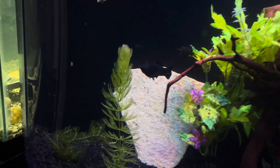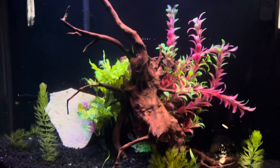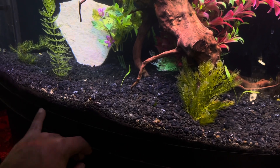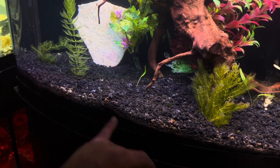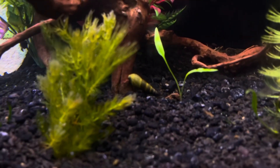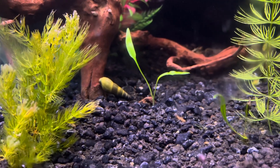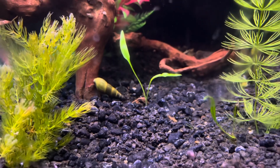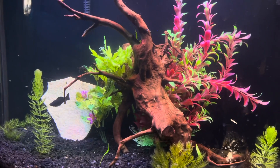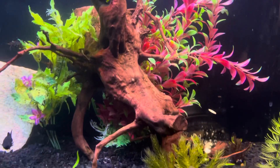Look how big this molly is — a pretty good size, healthy black one. You can barely see them because it's like an all-black tank — it has a black painted background with black substrate. There are also some cool snails in here. Can anybody let me know in the comment section what these snails are? I want to say they're rabbit snails but I'm not 100% sure — I've been trying to do some research online to figure out the species.